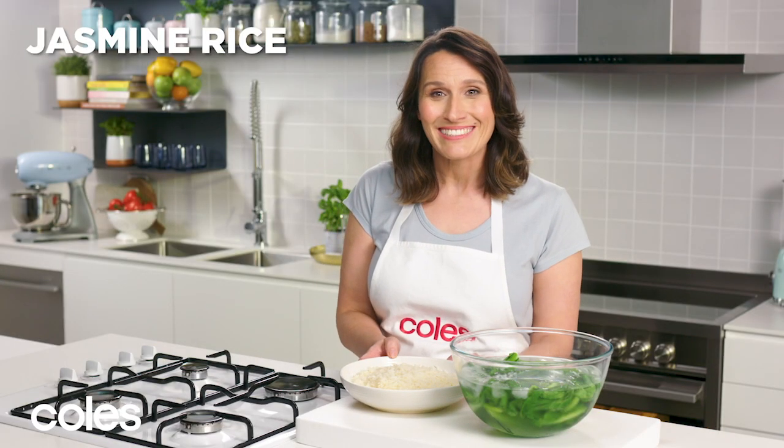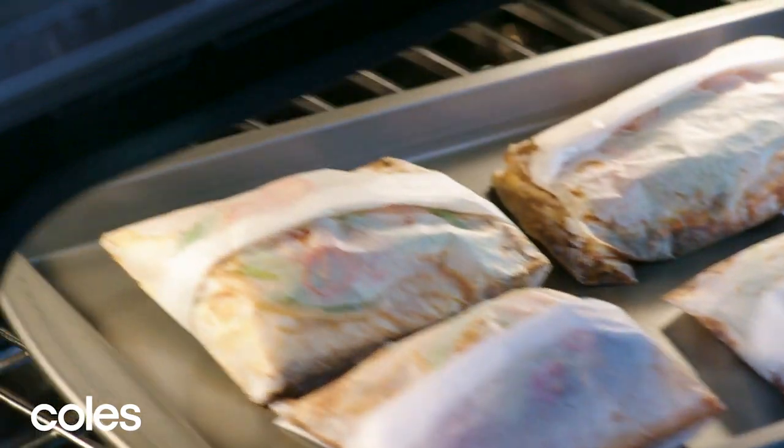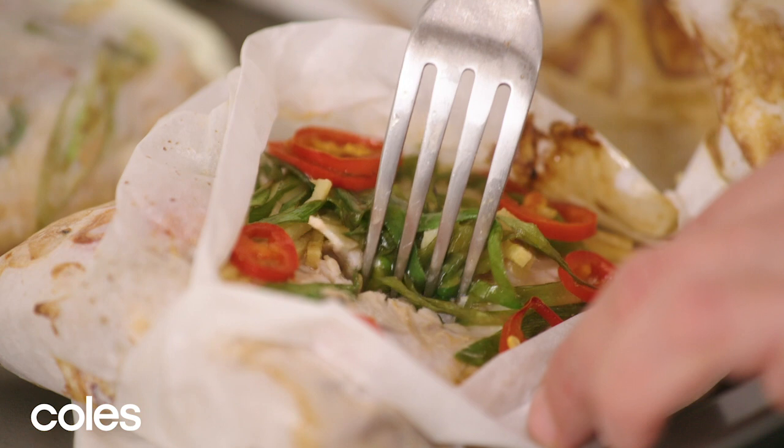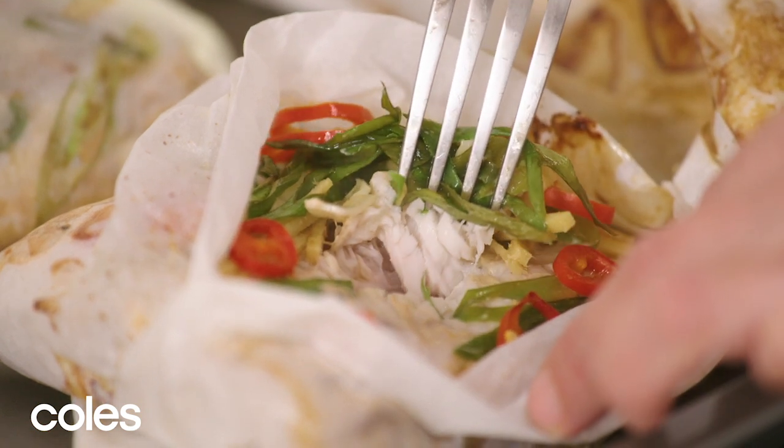I've also cooked some microwave rice to serve with the choy sum and the barramundi. If you test the barramundi with a fork, it should flake easily.